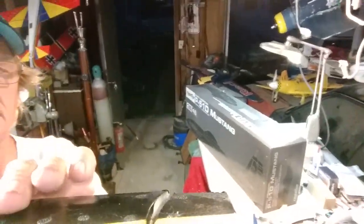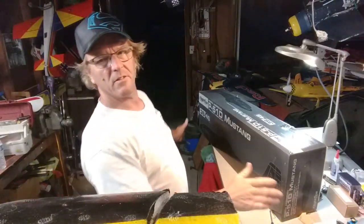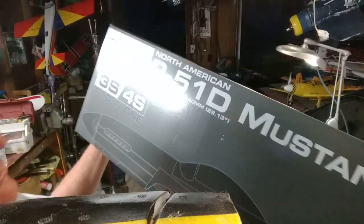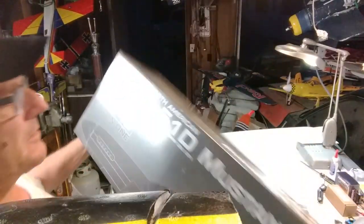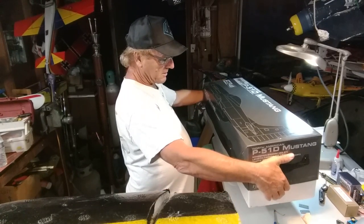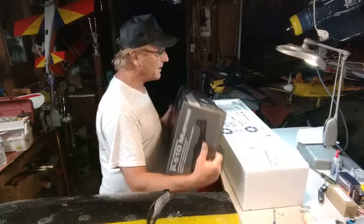Alright guys, time for another opening of the box. Tonight: Flight Line P-51 Mustang. Flight Line, best product in the world, straight out of China. You're seeing this box opened for the first time — I've never been in here.